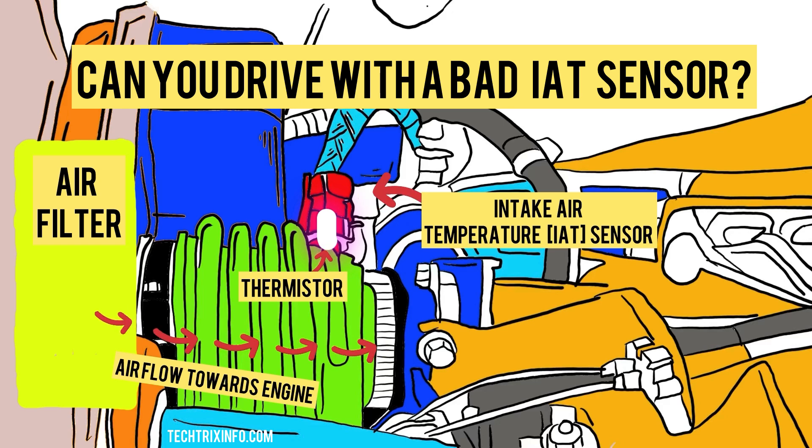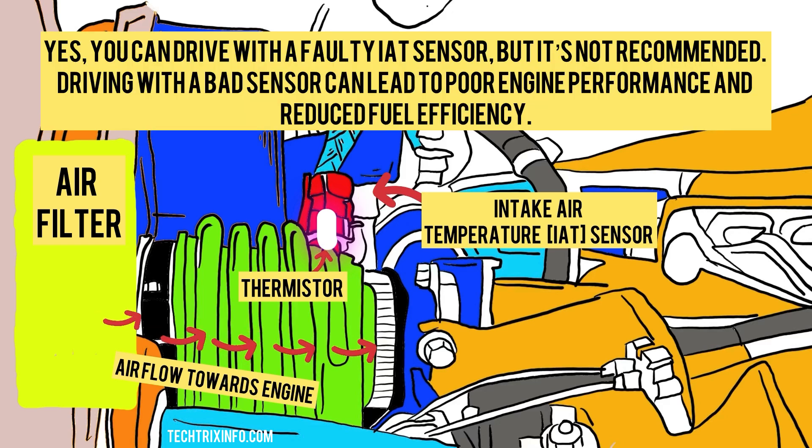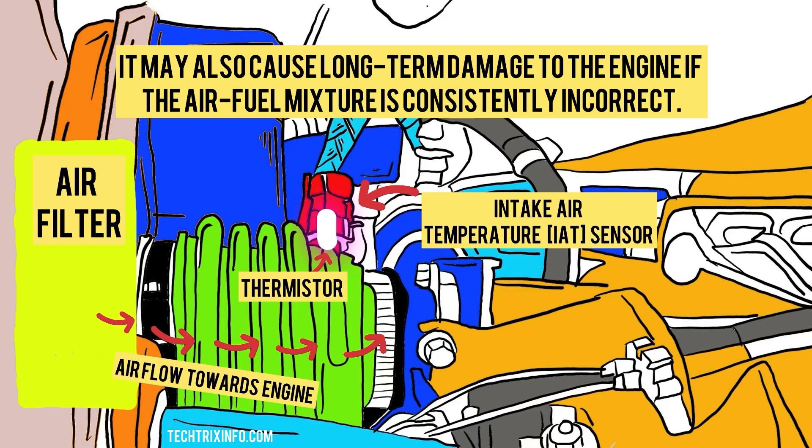Can you drive with a bad IAT sensor? Yes, you can drive with a faulty IAT sensor, but it is not recommended. Driving with a bad sensor can lead to poor engine performance and reduced fuel efficiency. It may also cause long-term damage to the engine if the air-fuel mixture is consistently incorrect.